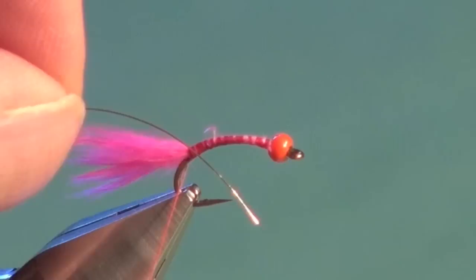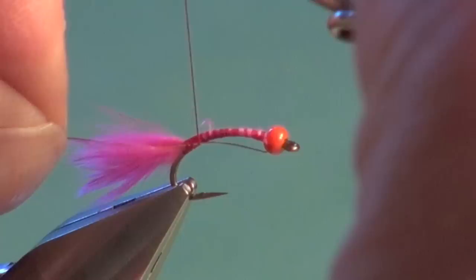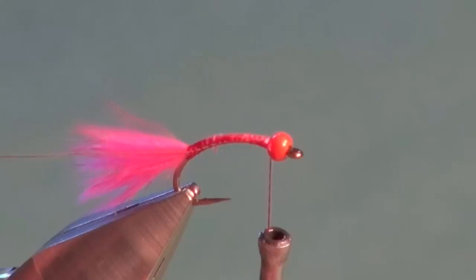Now as we go back up the shank to maintain our slim profile agenda, I'm just going to hold that ribbing material right up, pull it to length so it looks like it'll tuck in right behind the bead, and then we're going to secure that along the near side of the shank, all the way up. We're just distributing materials around all sides of the hook shank as best we can to keep everything nice and slender.